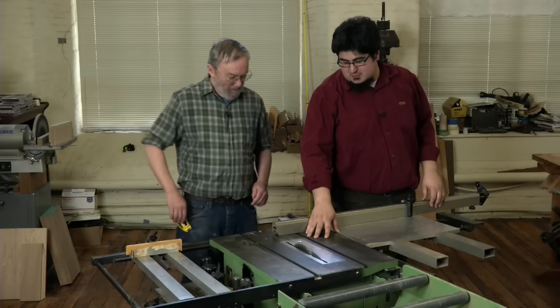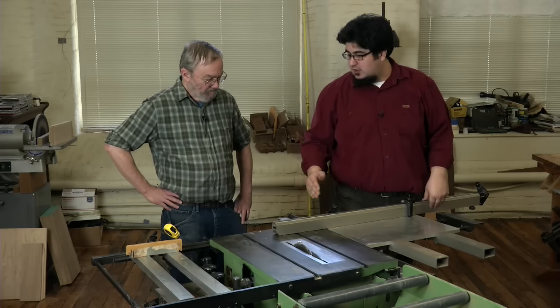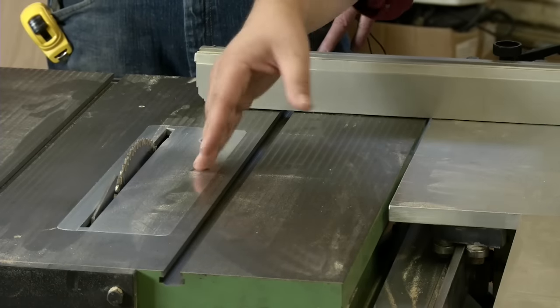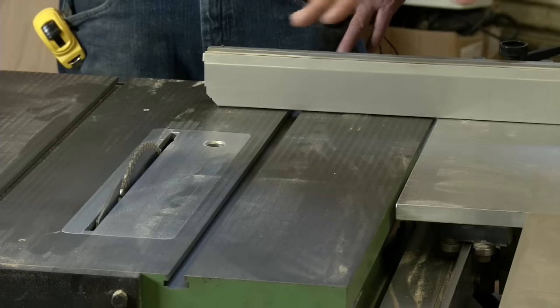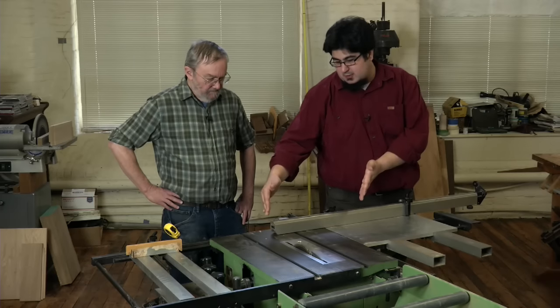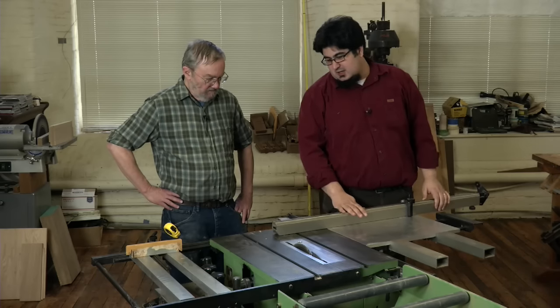One thing that's really interesting is most sliding table saws are that Euro style where the table is right next to the blade. But this looks more like what here in America we're used to — a wider table. It's not as long and unwieldy as a lot of sliding table saws.